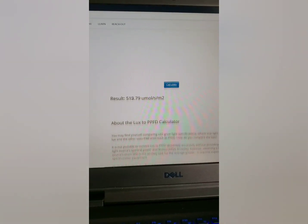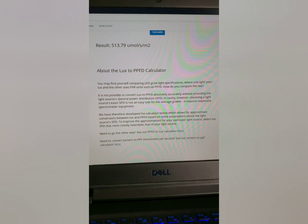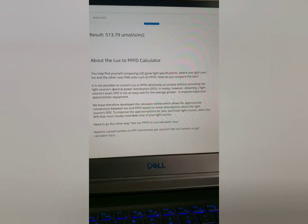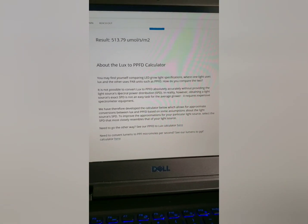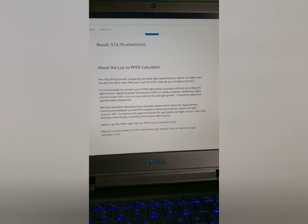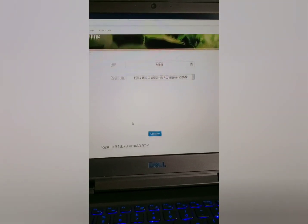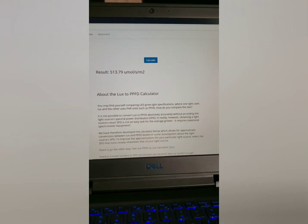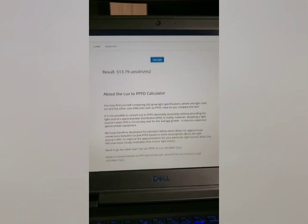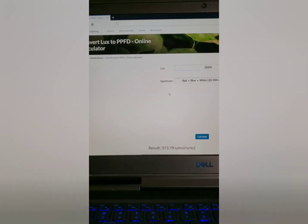Let me explain a little bit about this calculator. Waveform Lighting puts a brief description here: it's not possible to convert LUX to PPFD absolutely accurately without using a few assumptions. So what they did was work those assumptions into the calculator, and then you pick what type of lighting you're using. Once you do that, they're able to get pretty close to the intensity of your light in micromoles. I like this calculator a lot and I'm going to link to it.